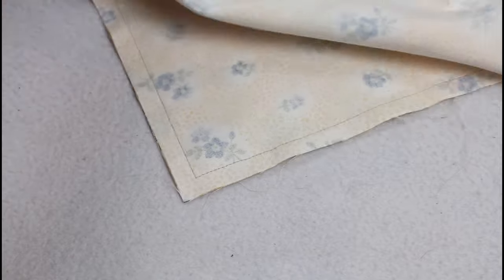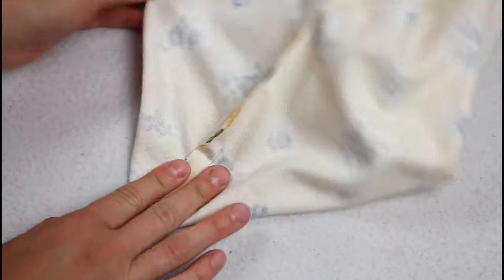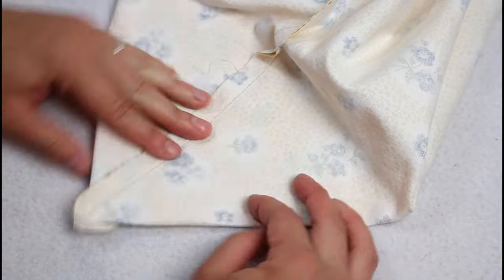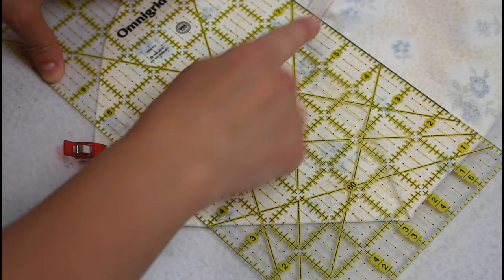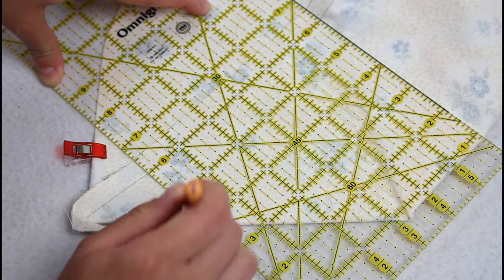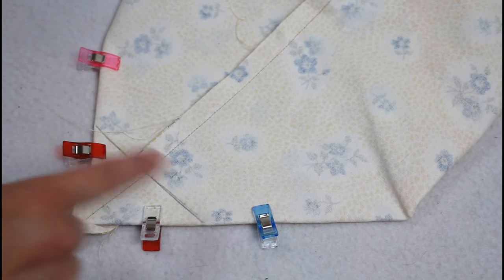Now onto boxing the corners. Put your hand inside and flatten the corner so it forms a V shape with the seam going down toward the center. The seam allowance on the top side and the underside need to go in opposite directions so they can nest together and lay flat. Once everything is lined up, add a couple of craft clips near the corner. Line an acrylic ruler up with the seam line and adjust until the corner of the bag takes up 4 inches along the side of the ruler. Use a pencil or marking tool to draw a line along the ruler's edge.